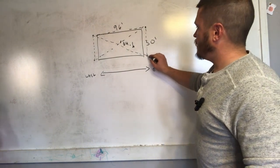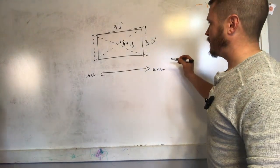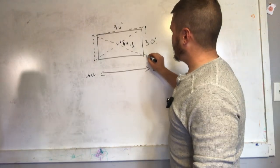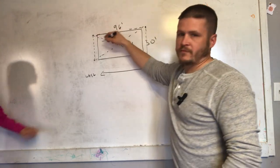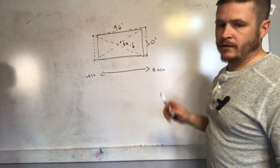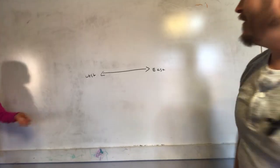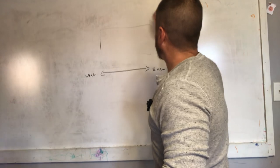If you do it this way, your corner posts will be 100% square. Then what I'm going to do is run a piece of twine from corner to corner and I'm going to use a laser — let me clean this up a little bit.